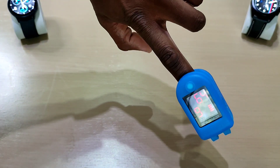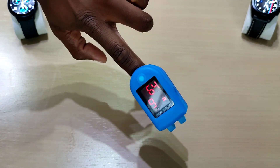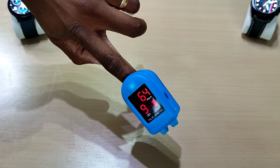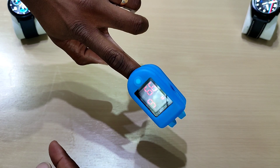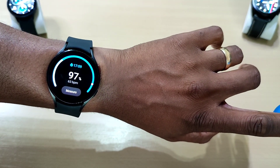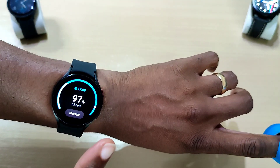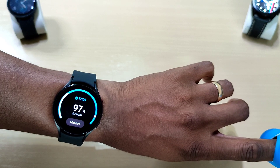All right, 97 and 63 versus 98 and 64 — still really close. This is going to keep changing because the pulse oximeter is a continuous reading, while the watch just took a snapshot. Also, the Galaxy Watch 4 does the blood oxygen reading much quicker than my Galaxy Watch 3.